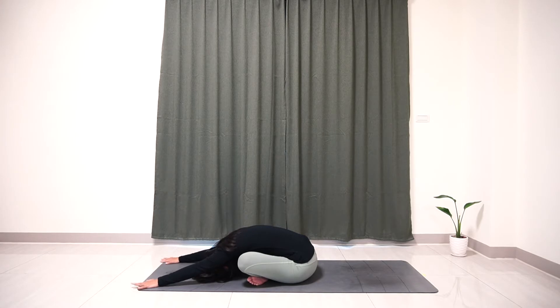And breathe here. Try to breathe into the pose. Make sure both your sitting bones are nice and grounded on the yoga mat.